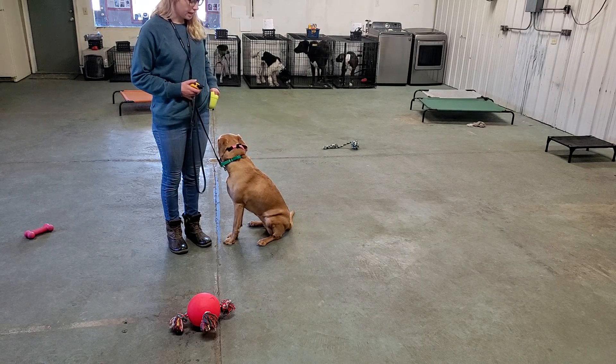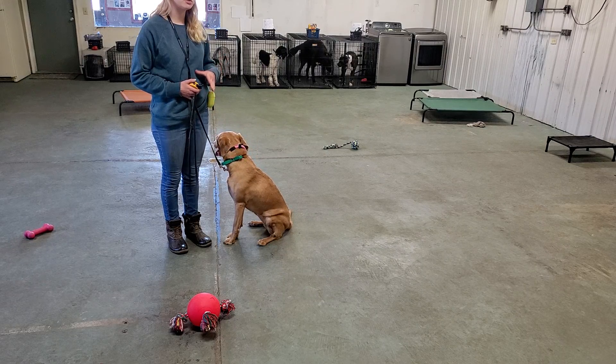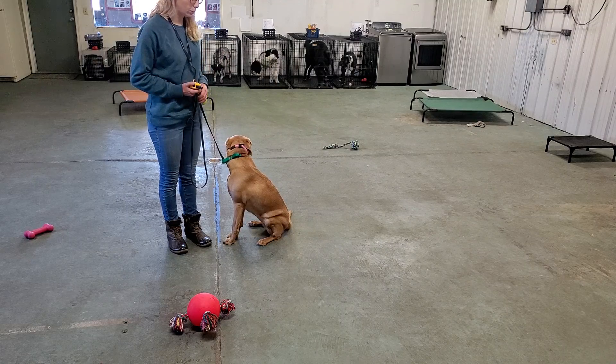When I stop and she sits by my side, I reward her for that. If she doesn't automatically sit, she's not in trouble — I'm just going to ask her to sit. If I ask her to sit and she doesn't, then she is in trouble and I will correct her for that.